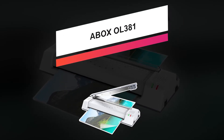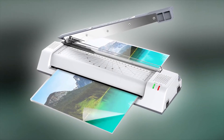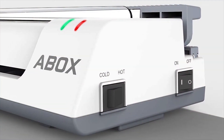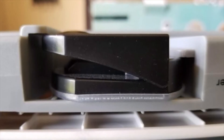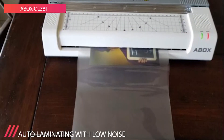Here comes another model that managed to climb up this list: the A-Box OL381. Incredibly versatile and convenient, this A-Box 4-in-1 thermal laminator also doubles as a paper cutter and corner rounder for all of your work or school projects. The paper cutter function, which comes with a lock, lets you cut 8 A3 sheets at once, something laminators with paper trimmers can't achieve. With a hot and cold laminating system, the machine ensures quiet yet fast and smooth laminating at 250 millimeters per minute.